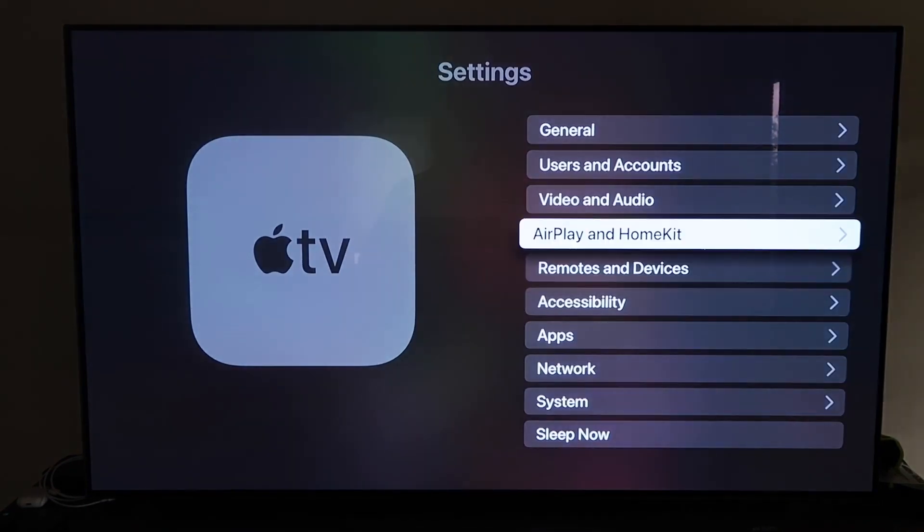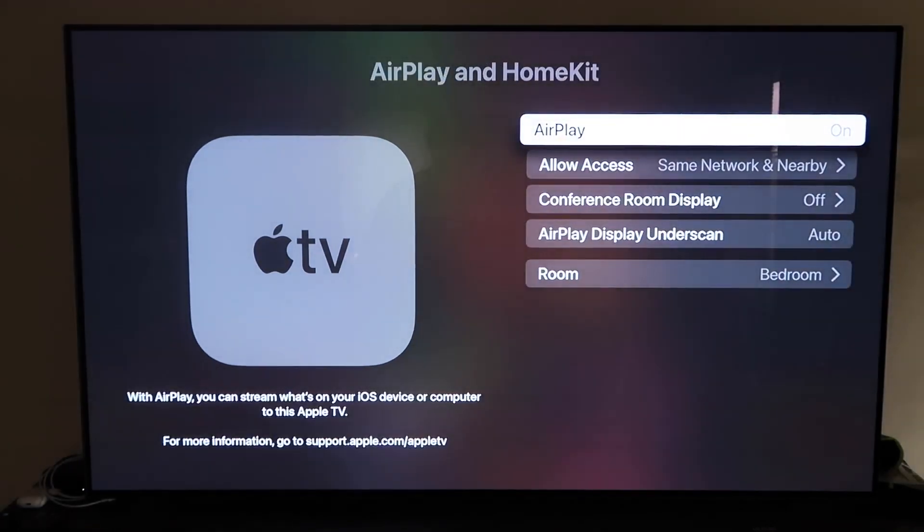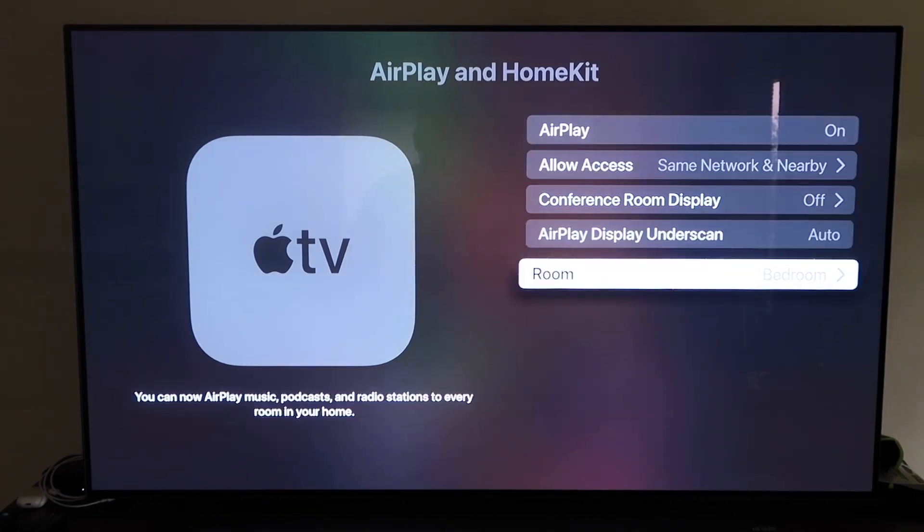Click on AirPlay and HomeKit and make sure AirPlay is turned on. When you first set this up, you may need to pair it with your iPhone — hold your unlocked iPhone near the Apple TV and it'll automatically pair. It recognizes that your phone is nearby and starts syncing, then you just give it approval to access your phone. Once paired, make sure AirPlay is on, then name your Apple TV 4K to whatever room it's in.